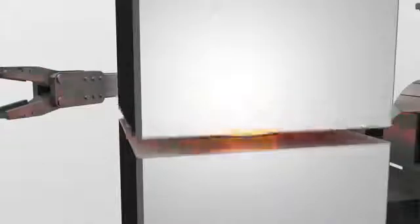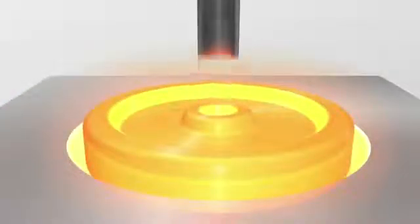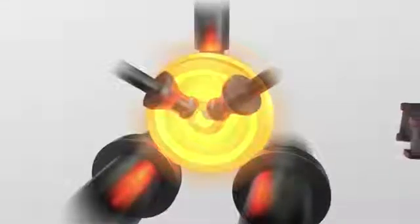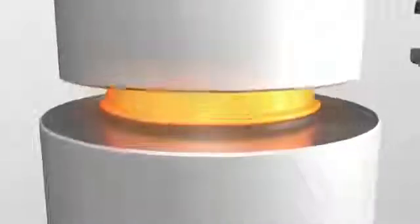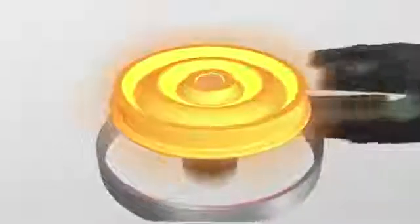Blanks are heated in a rotary kiln before compression forged. The center is then punched out and the profile is roll formed. A bending process gives the wheel its final shape and then the wheel rim is chilled in water, thus hardening it.